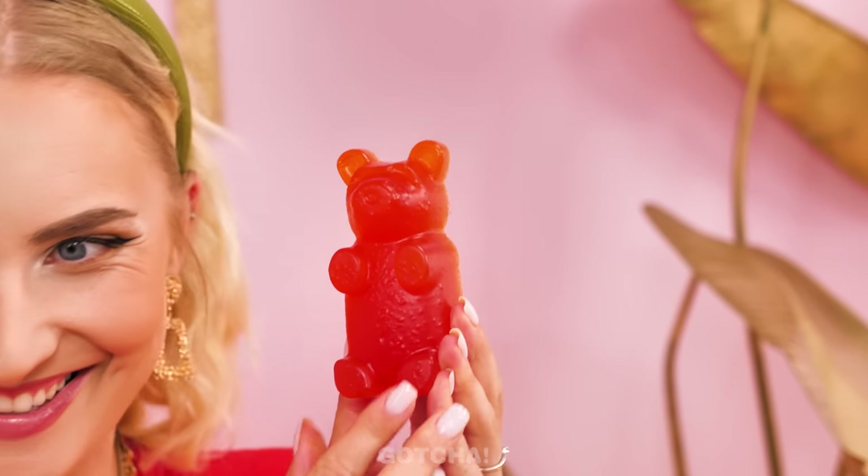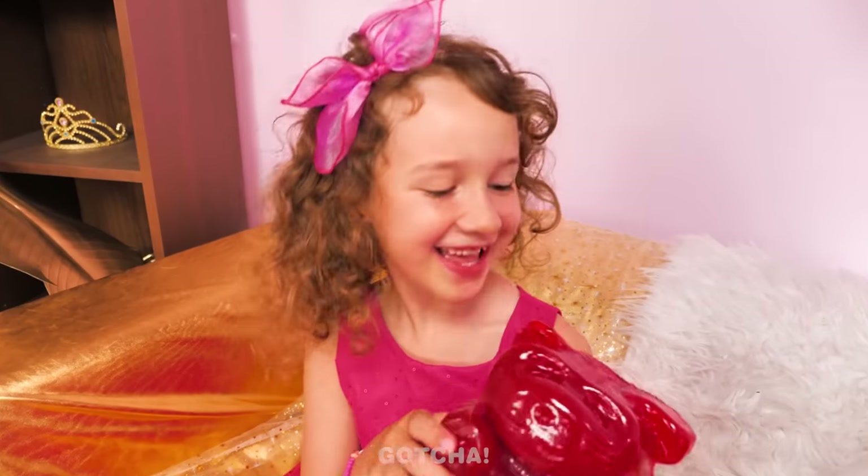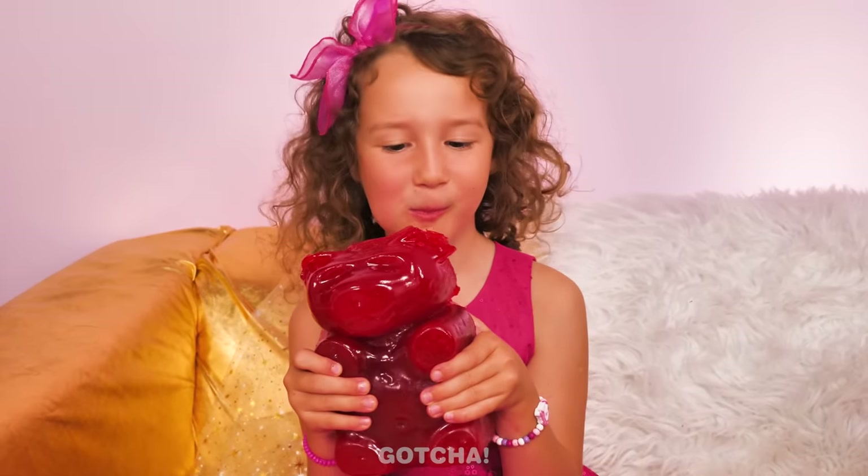I don't want a gummy bear! That's too small! Too small? No problem, I've got a bigger gummy bear! I don't want that either! Still a no? How about an extra large gummy bear? Still too small! This one's heavier than a rock! That's what I want! Gimme, gimme! It's so big! Yum! Tasty, too!